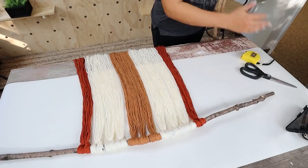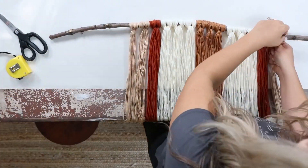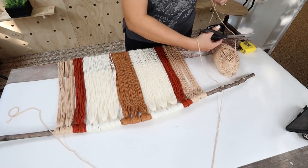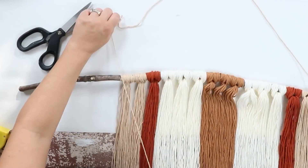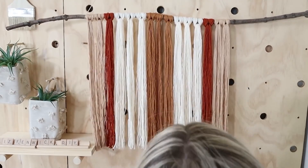I'm also going to use that cream yarn to make a handle on either side. You can trim the bottom any way that you want — you could cut it at an angle. I decided I wanted it to be really natural, so I'm going to hang it on the wall and just cut it as straight across as I can. To do that, you kind of want to comb down all the pieces and then just do your best to cut it straight across. And here's how it looks hanging in my house.